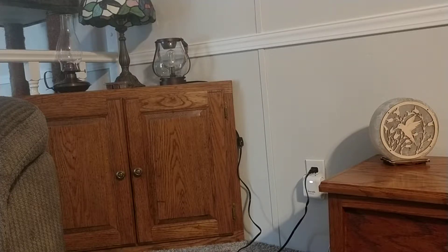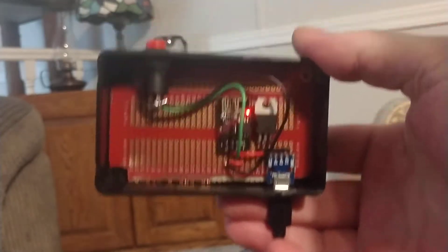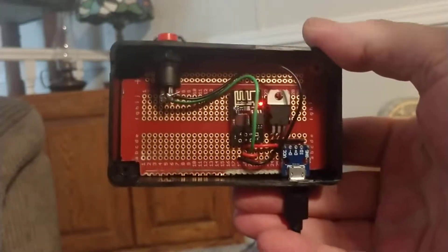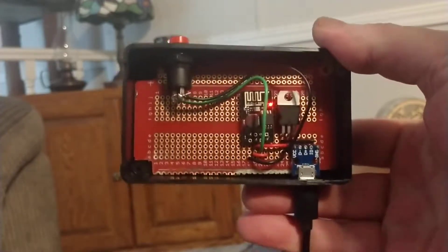Hey guys, John EFRX here again with my final version of the project I've been working on lately. It's the ESP01 push button that I have integrated with my Hubitat home automation system. Here's a pretty picture of it. Finally I went all in on this and I actually soldered everything to a solderable breadboard, and it turned out pretty nice.